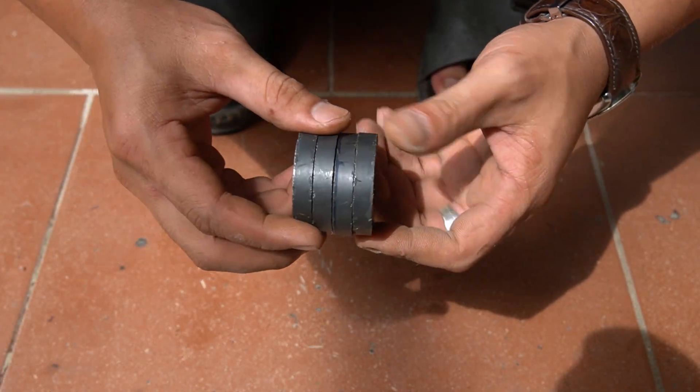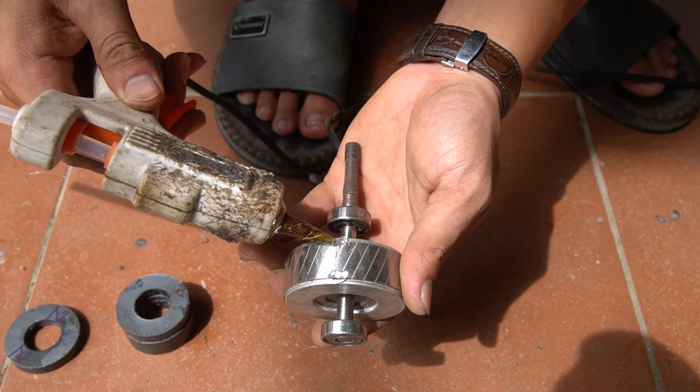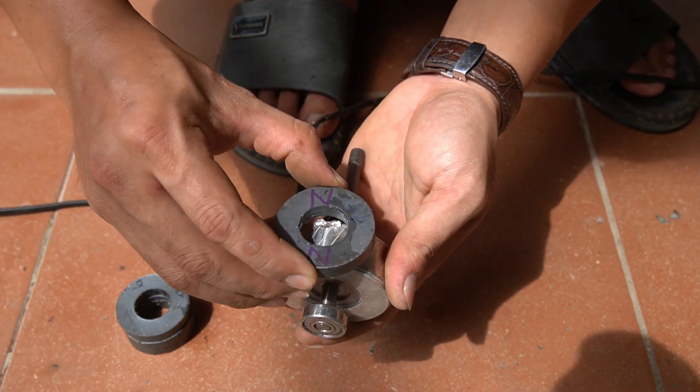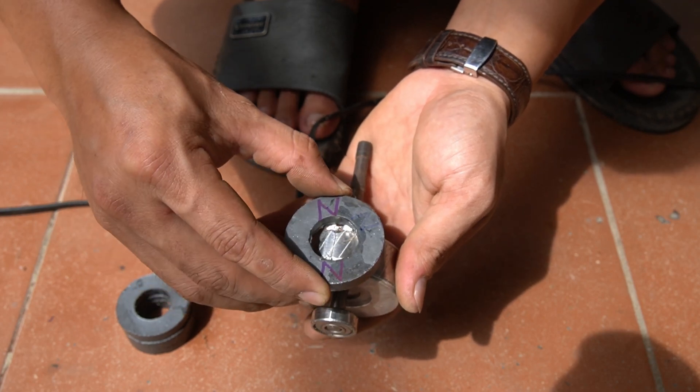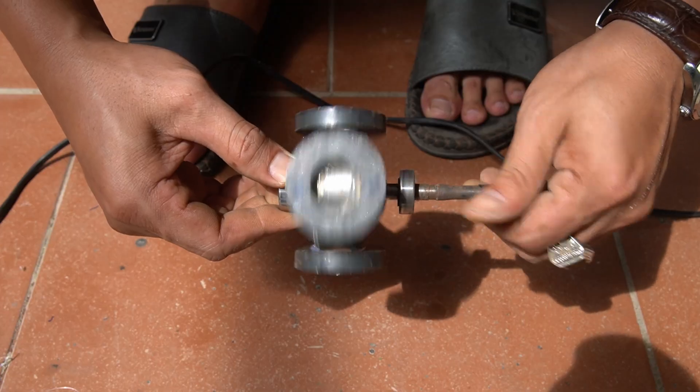Next I used 4 round magnets. I would use special glue to secure the magnets to the rotor shaft. Please attach the 4 magnets symmetrically.